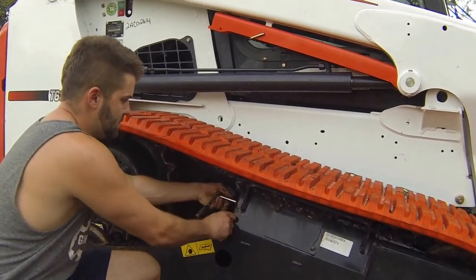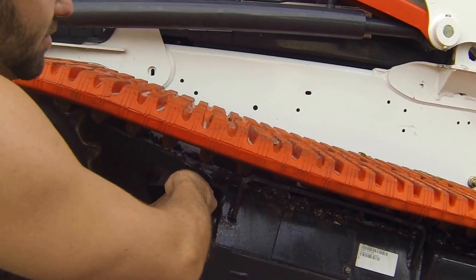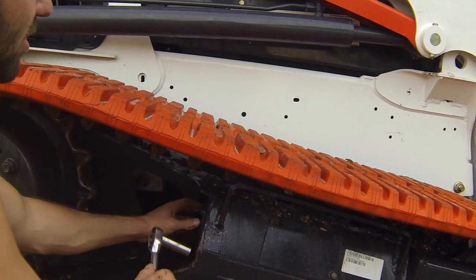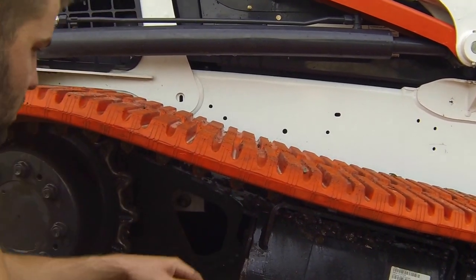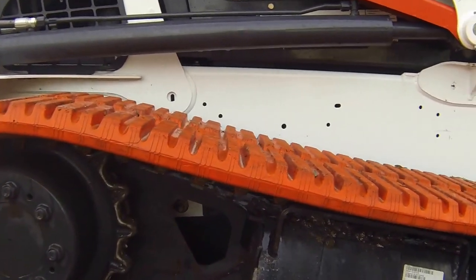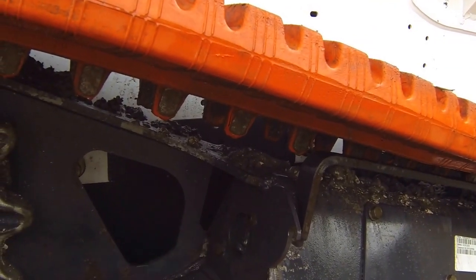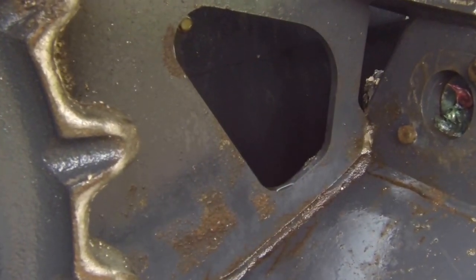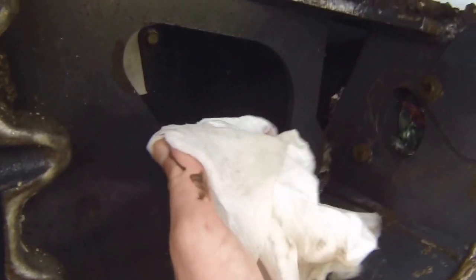If you come on in here, you'll be able to see — this is the first time these tracks have been looked at; these are 120 hours on this machine, and the last time they were tightened was about a hundred hours ago, so they're about twice overdue. Inside here will be your grease fitting and your bleeder. You can tell by the green grease that that is the original grease put in by Bobcat, and the red grease was the first time it was done since we've owned the machine. So this will be the second time.